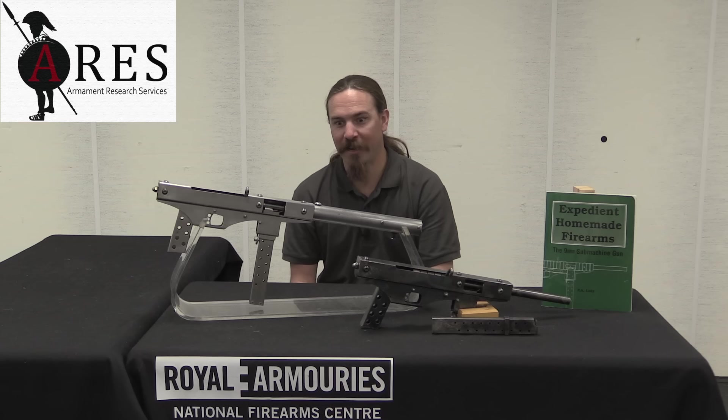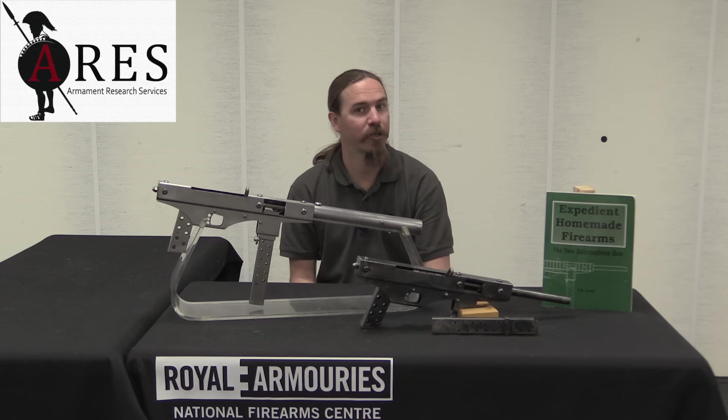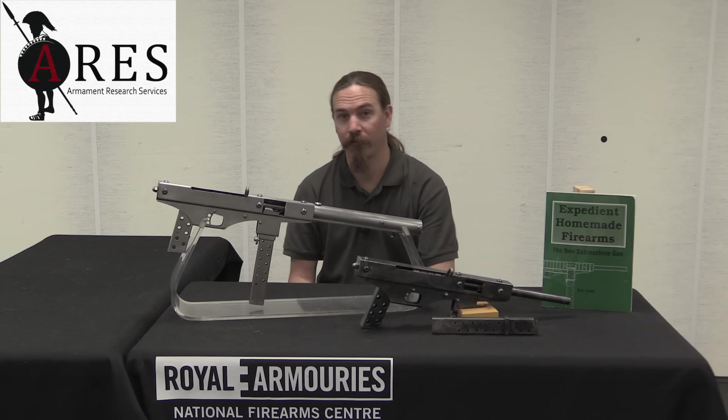I would really like to thank the National Firearms Centre here in Leeds for allowing me to take a look at these two guns. They're obviously kind of politically touchy objects, but it's really cool that they have actually been preserved. Now, in part that's because they're criminal evidence, but they are here and kept as part of the collection at the National Firearms Centre. Also, of course, ARES made this trip possible. And if you're interested in craft-produced and expedient homemade firearms like this one, make sure to check ARES' website — there is a publication coming out that ARES had a large hand in writing on this exact subject, as well as high-resolution pictures of these two guns. Thanks for watching.